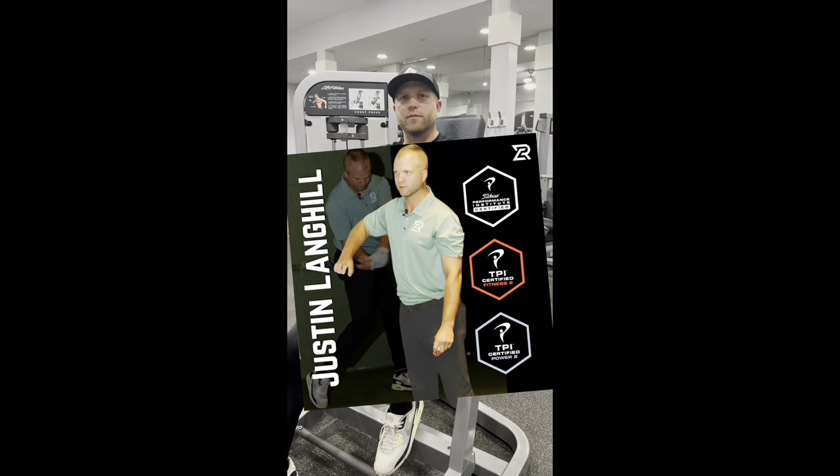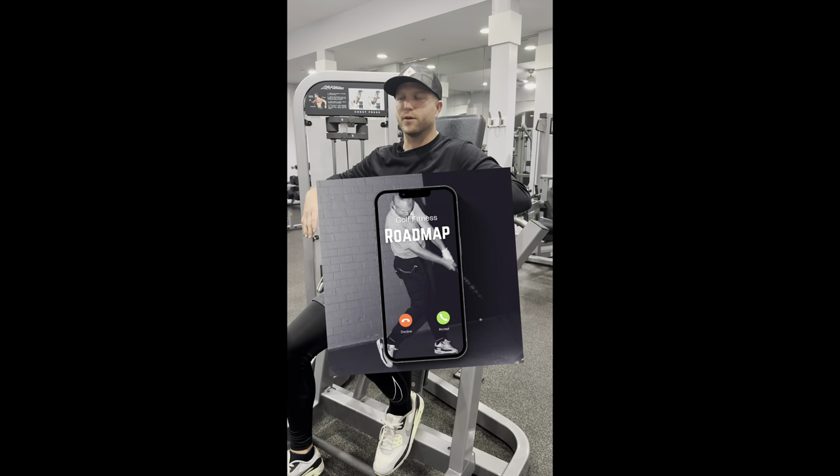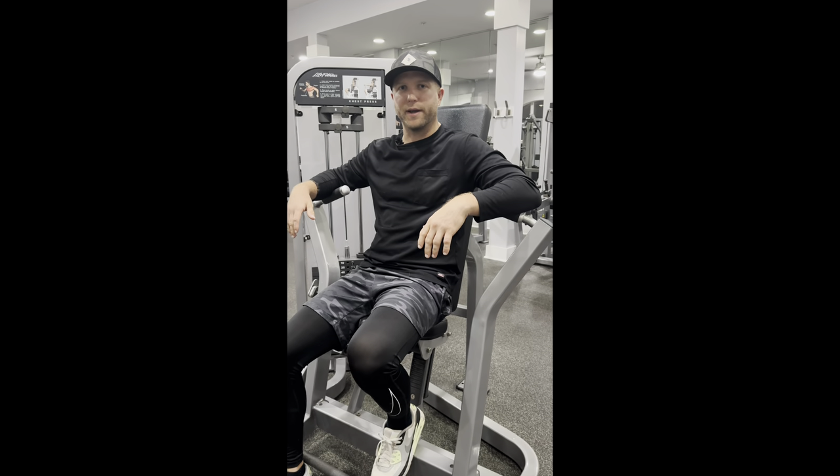Hey guys, my name is Justin Lanyal. I'm a certified golf performance trainer. I want to tell you about the free roadmap that I've created for golf fitness to help you get in the best shape while also improving your golf swing.